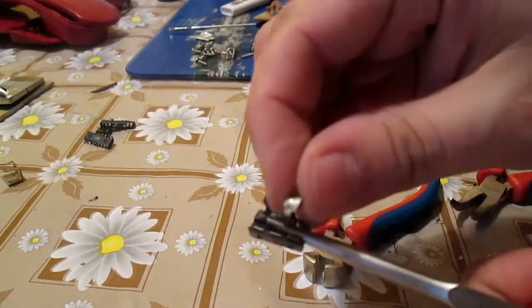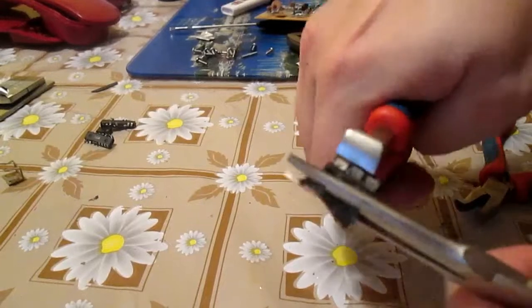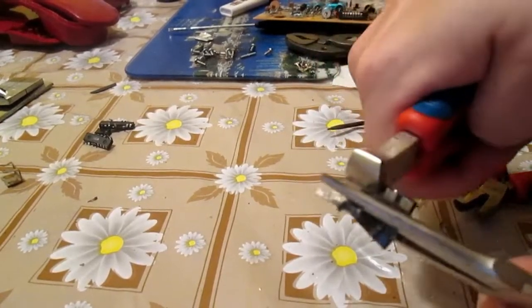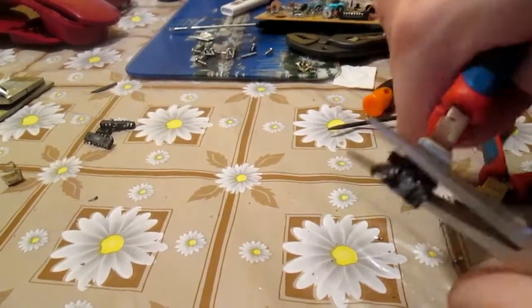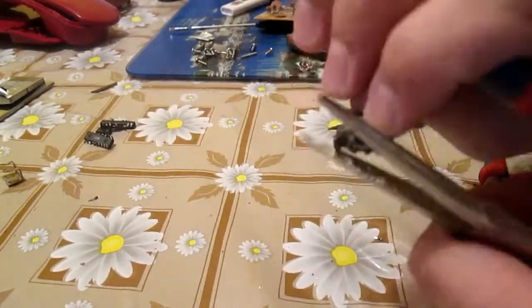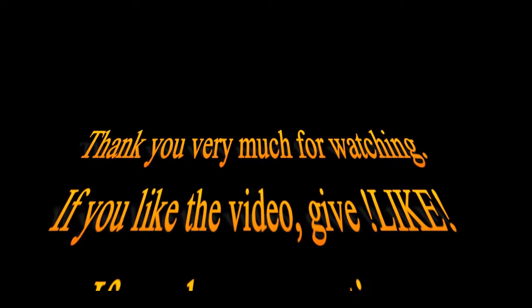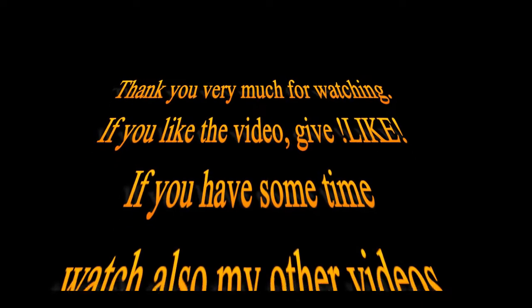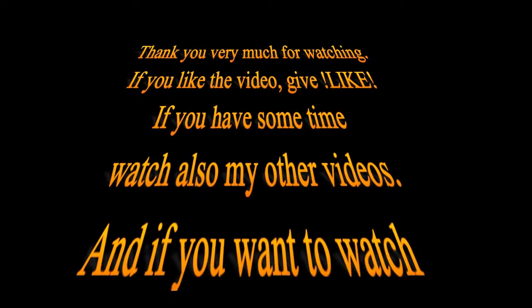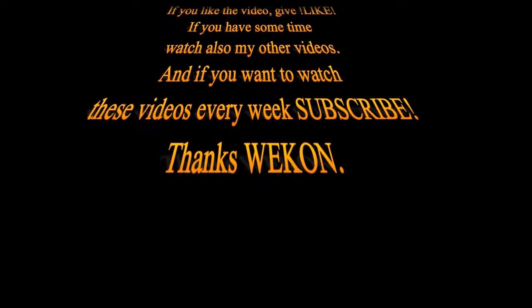Okay, I think we are approaching the end, so thank you very much for watching. Leave a comment about what you want me to do next time. If you liked the video give it a like, watch my other videos, and if you want to see these videos every week, subscribe. Thanks a lot and have a nice day.